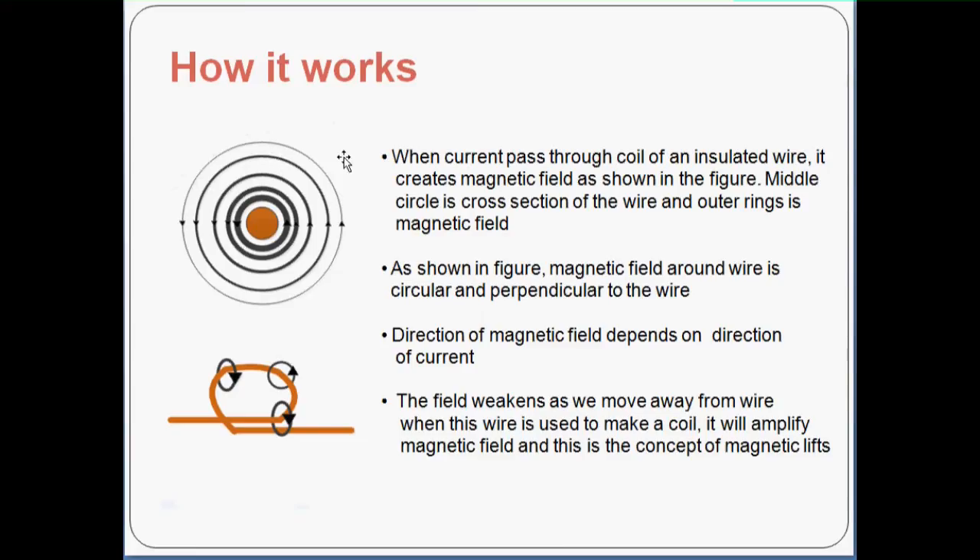This slide shows how it works. When the current passes through the coil of insulated wire, it creates a magnetic field as shown in the figure. The middle section here is a cross section of the wire and the outer ring shows the magnetic field. The magnetic field around the wire is circular in shape and perpendicular to the wire. The direction of the magnetic field depends on the direction of the current — whether it is going inside or coming from outside.